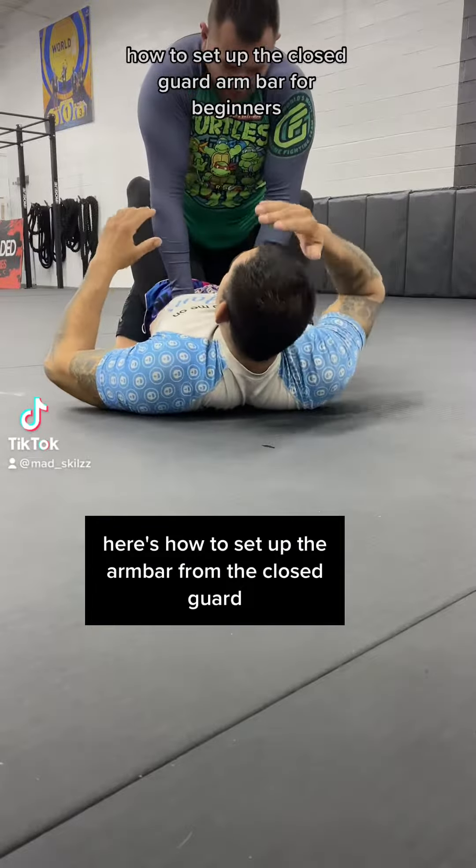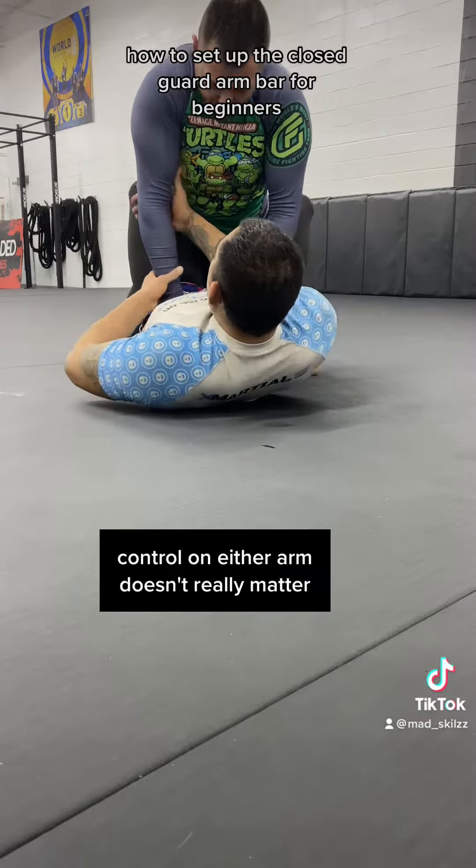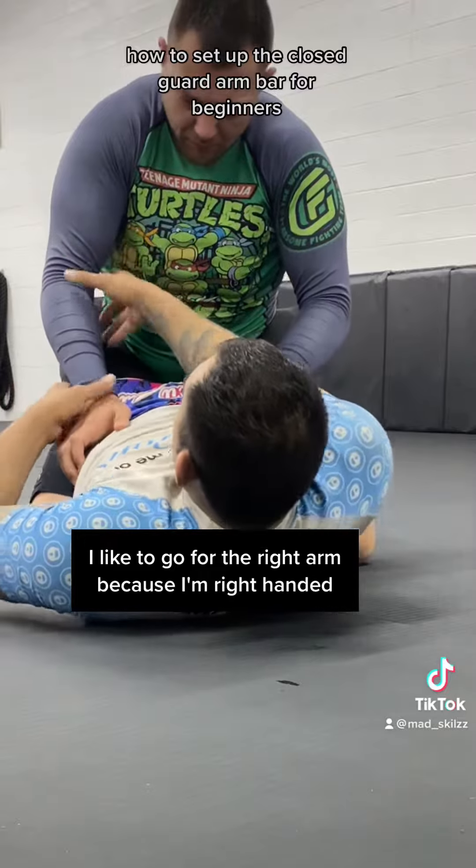Here's how to set up the arm bar from the closed guard. First, you want to establish a two-on-one control on either arm — it doesn't really matter. I like to go for the right arm because I'm right-handed.